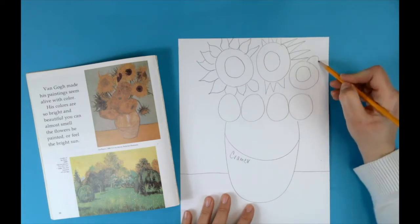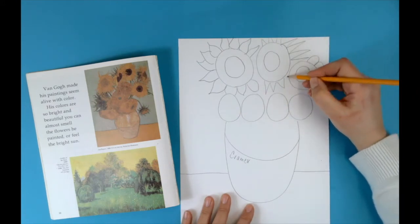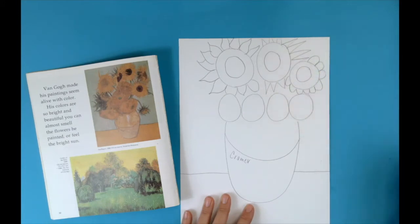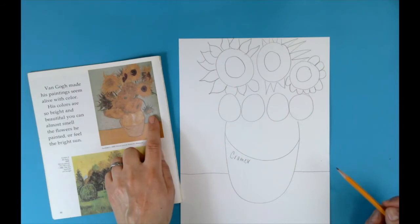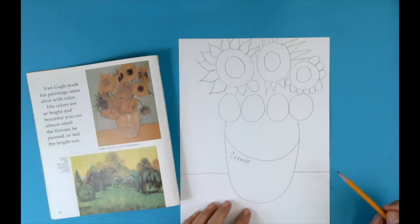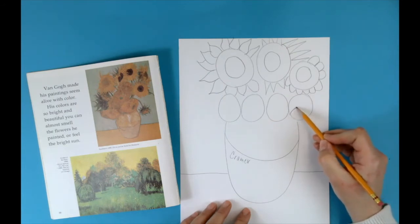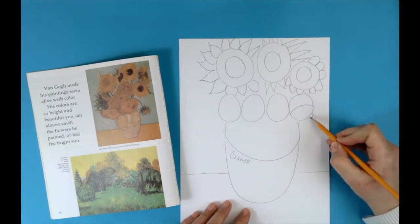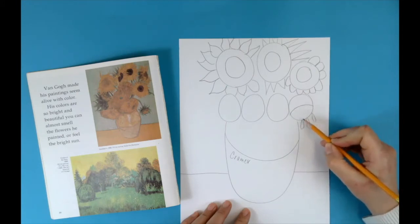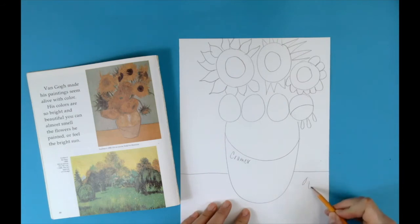Maybe my next flower will have a different shaped petal — more of a rounded flower petal. You can look at his painting to be inspired or come up with your own ideas. If you'd like to try a wilting flower, here's a little trick: inside your circle draw a frowny face and then add small little sad wilting petals from the edge. You can even draw some petals on the table to show that it is slowly wilting and dying.